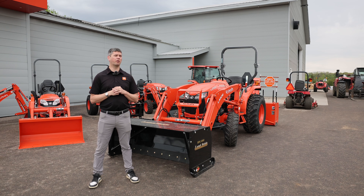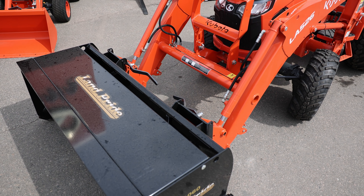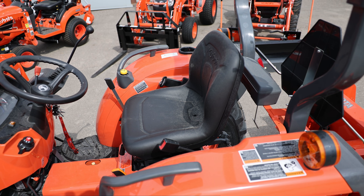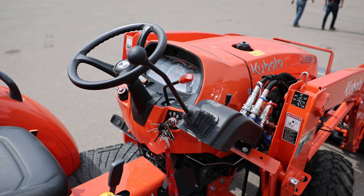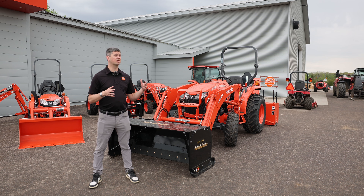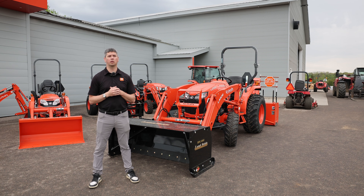So what is the 2502? It's in the Economy L lineup. In the L02 series you're going to have the 25 and then go up to the 33, 39, and then supersize it to the L4802. They're all basically on the same chassis size with the same loader — the only thing that changes is the horsepower, the engine. But virtually the same layout on them all.